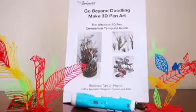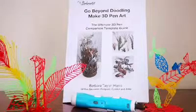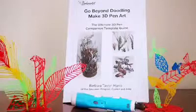It also includes a large and varied selection of 2D templates. These can even be used to create large 3D sculptures.